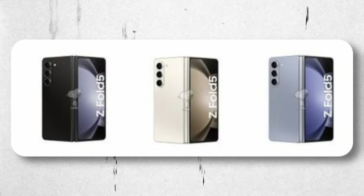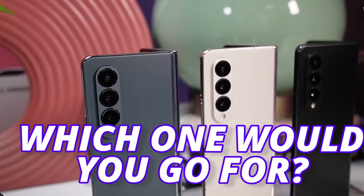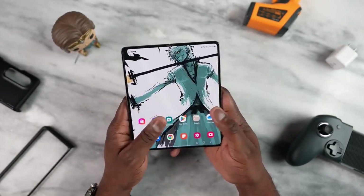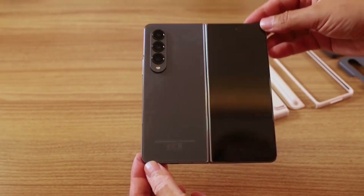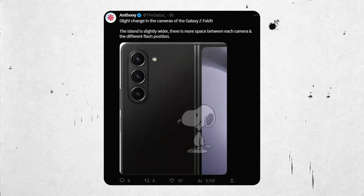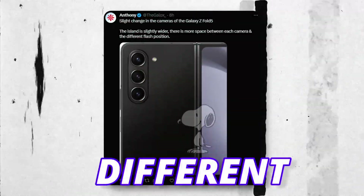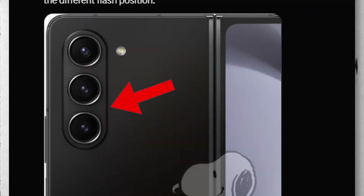Here are the official colors of the Galaxy Z Fold 5 — which one would you go for? As we look at the inner display, we should also take a look at the back. The change is visible, though to be honest, this is the least change we get on the Fold 5. The flashlight location is changed and the lenses are a little bit different, with slightly more space between the lenses.